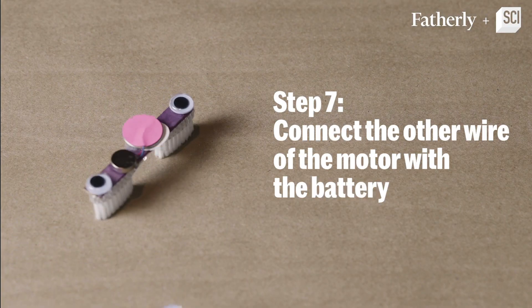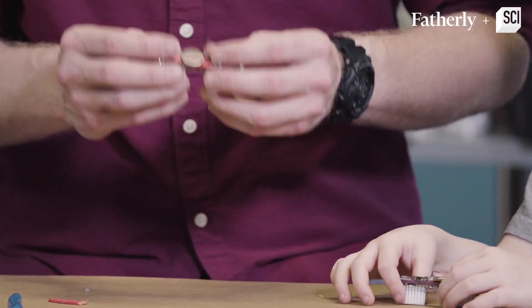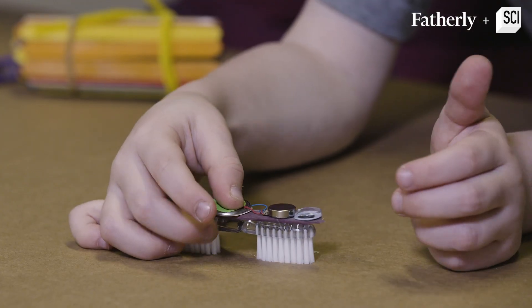And then step number seven, which is the last step, is just taking the other wire that's remaining, placing it above the battery, taking another sticker and then putting it on.